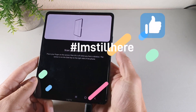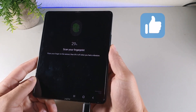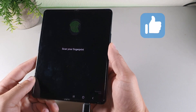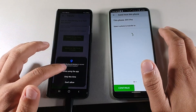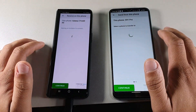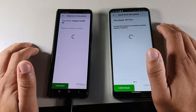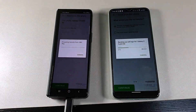As far as security features, you get a side-mounted fingerprint sensor with facial recognition, pattern, password, and PIN. Transferring my data over from my older device was a quick experience and I didn't run into any issues when setting this device up for the very first time.